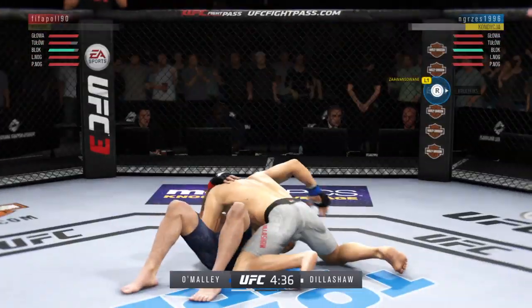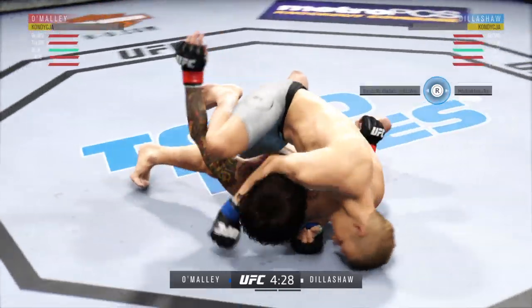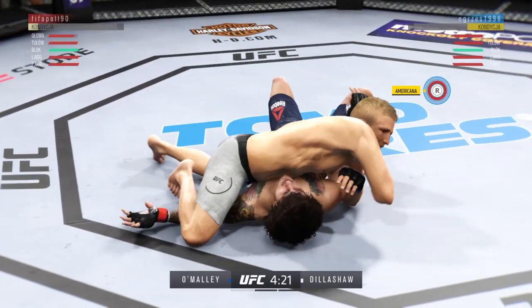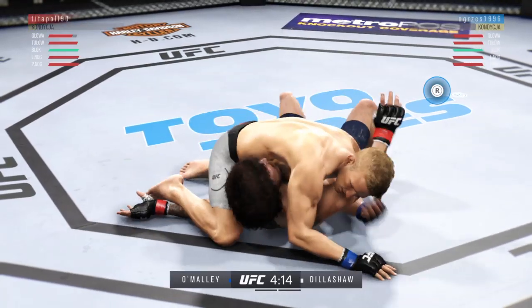How about the slam there? That one cannot feel good. Oh. Elbow now to the head — that one landed by Dillashaw.